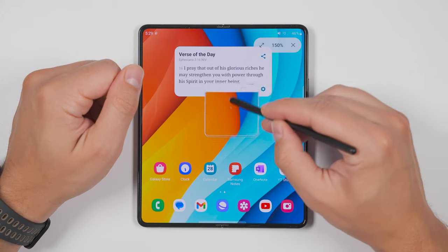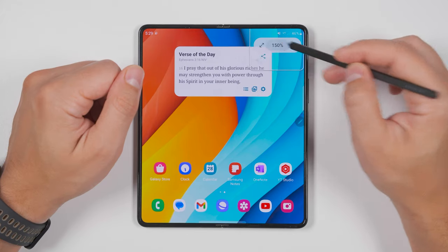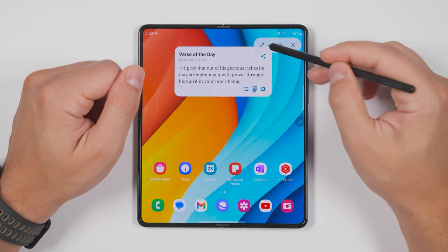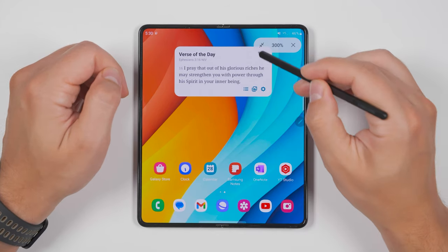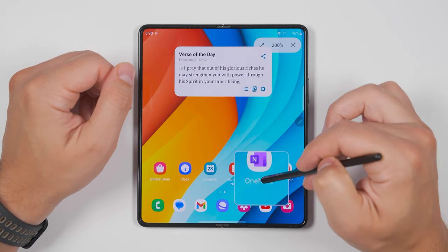There's a magnify feature which gives you a little magnification box as you hover your S Pen around the screen, making it easier to read smaller text. I get a few different scale sizes — from 150% all the way up to 300% if I want to make the text really big. If I tap the expand arrow, it'll give me a larger magnification box, and then I can minimize it back down when I don't need it that big anymore. This is a feature I use often when I don't have my reading glasses with me.